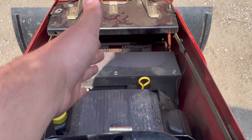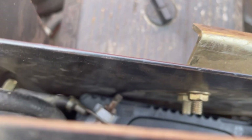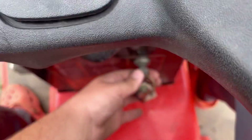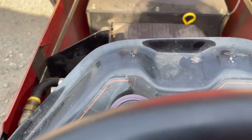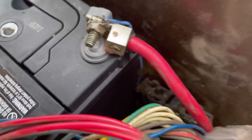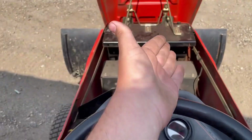If we look at the engine right there, I'm going to show you — right here is the battery. This is very fun to get to. So we're going to just turn the kind of broken key, put foot on the brake, and turn the key. It doesn't want to start.